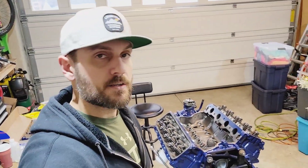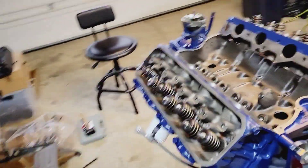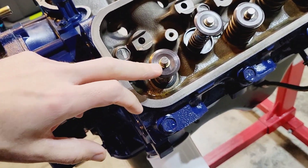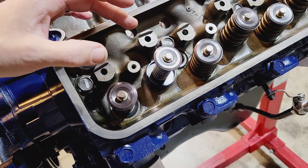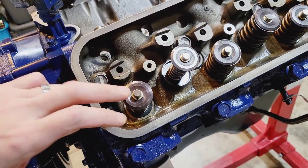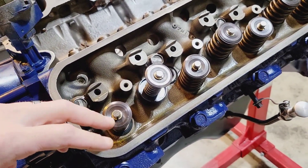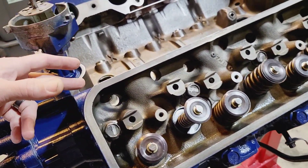Hey guys, it's the next day. I ran into some problems last night that pretty much kept me up all night. I had to install checker springs on the valves to test the pattern. I essentially had to shim the intake valve 20 thousandths to get my roller rocker pattern centered, and the exhaust valve required no shim — it was pretty much dialed. After shimming, I had to change the pushrod lengths and we settled in at 8.65 inches. That gives me the best pattern on the valves with the proper torque and hydraulic lifter preload. So I ordered up my pushrods.